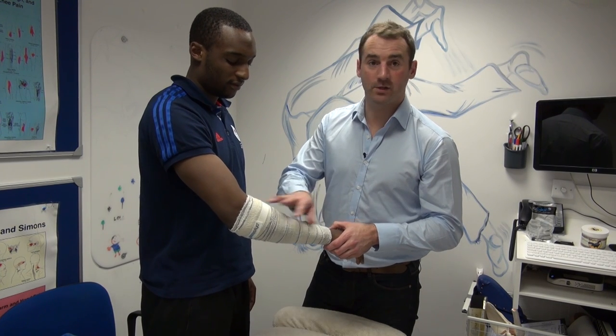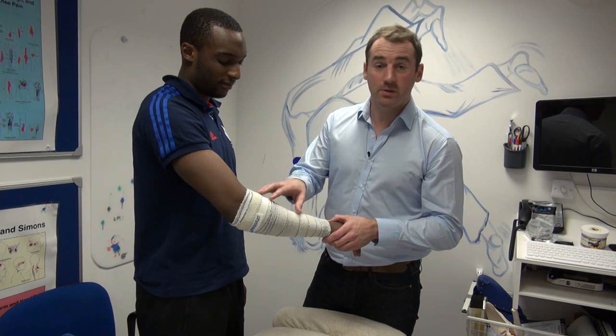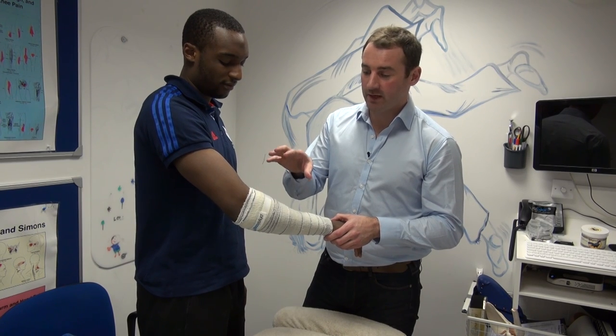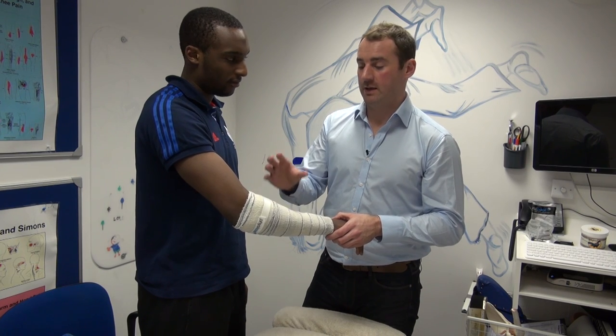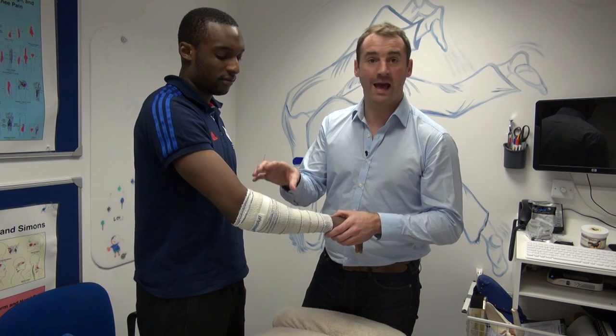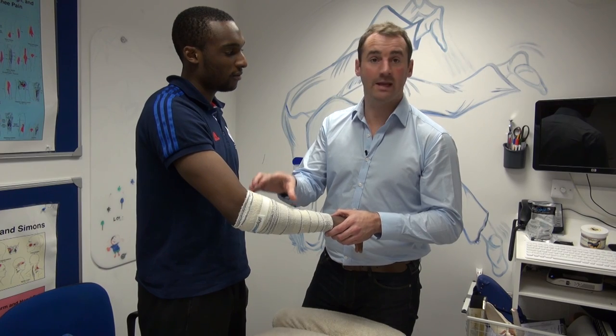Physical works instantly, straight from the packet. It takes two to three minutes before it starts feeling really cold. Then the limb will get colder and colder as the bandage is pulling the heat out of the deep tissue and evaporating the heat and inflammation.